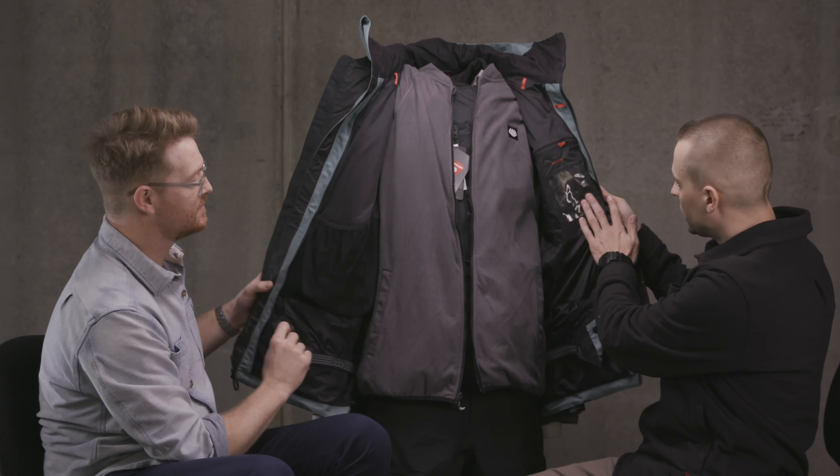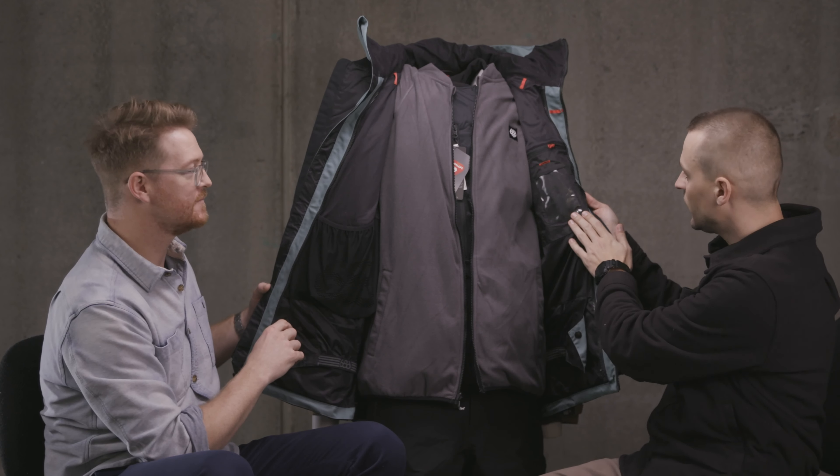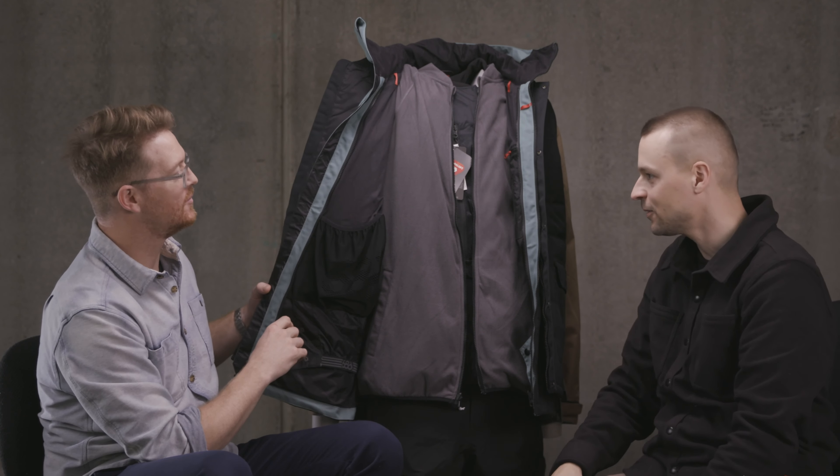You've also got the media pocket here, which is great — it has a sound-touch-compatible window, which is usable with all 686 mitts and gloves. And also a nice big pocket here for your goggles or your mitts or whatever you want to throw in there while you're out riding.